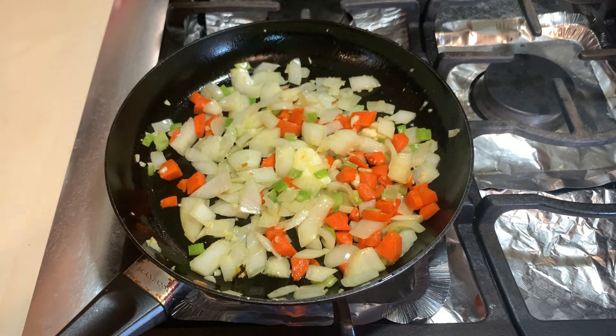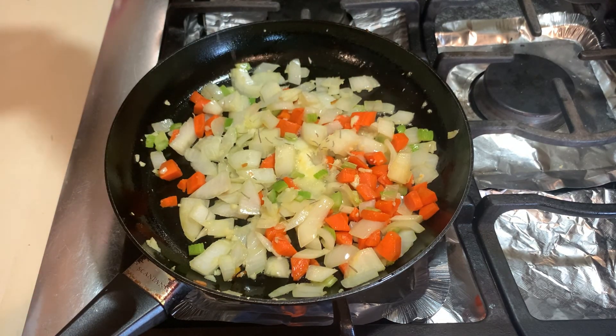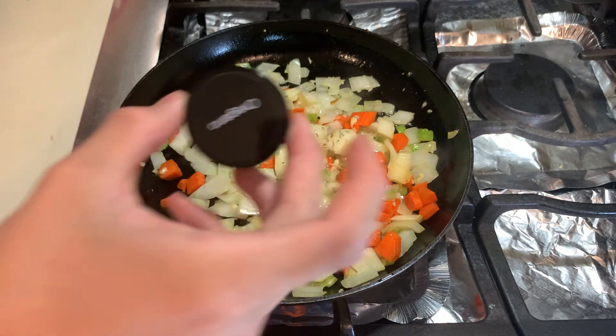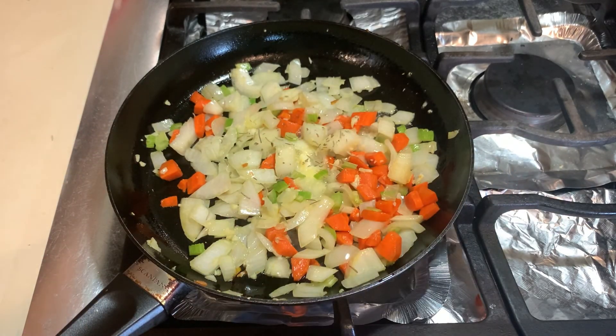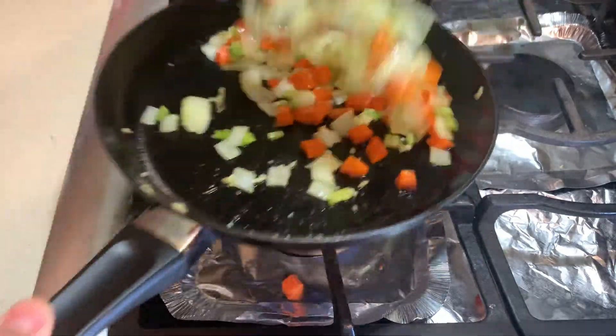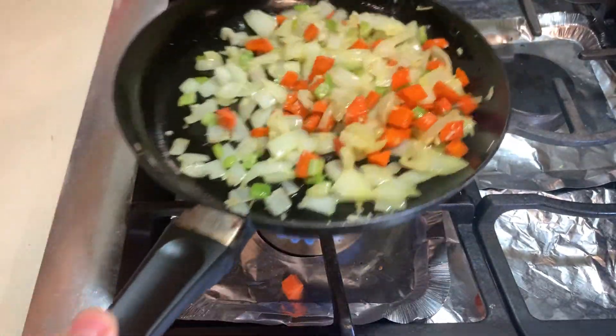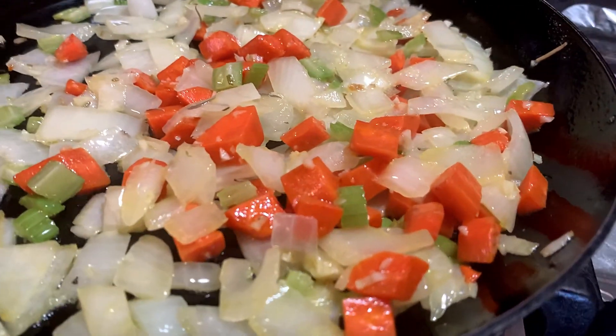After you add in your garlic, give it a quick stir and cook for about one minute. Now we are going to add in some spices — I'm using about a quarter teaspoon of rosemary, a quarter teaspoon of oregano, and a quarter teaspoon of thyme. You can use any spices you would like, but I prefer these for an American dish. Stir it up and let it cook for three minutes.